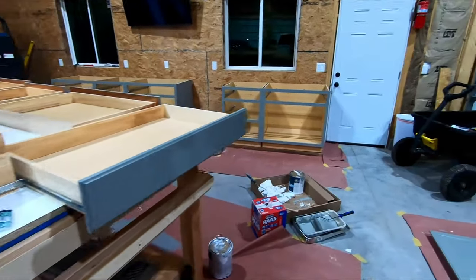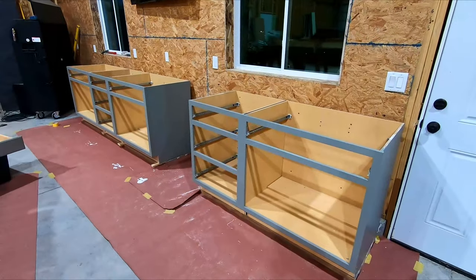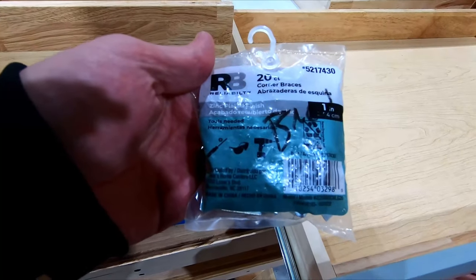I got the second coat on and things are looking really good — I'm really happy with how this has turned out. Here are the cabinet bases. Next I'm going to put the countertop on.